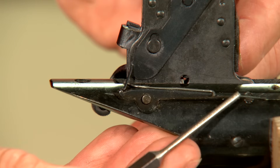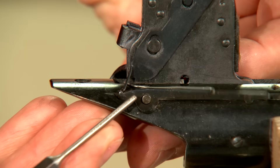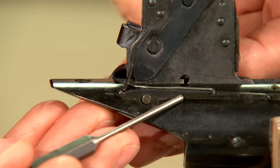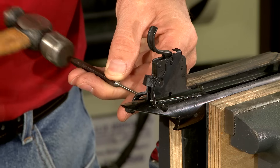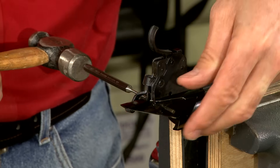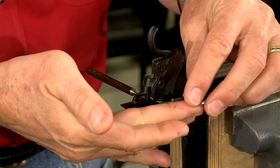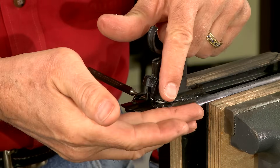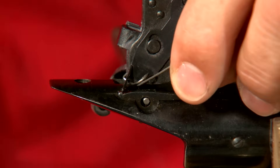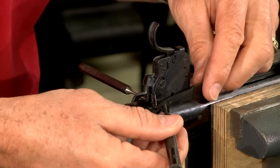The trigger is held in place by these two pins. The rear pin also serves to secure and pivot the bolt stop and spring. I drift out the pin from the pointed end and pull back the punch far enough to remove the bolt stop spring and bolt stop.